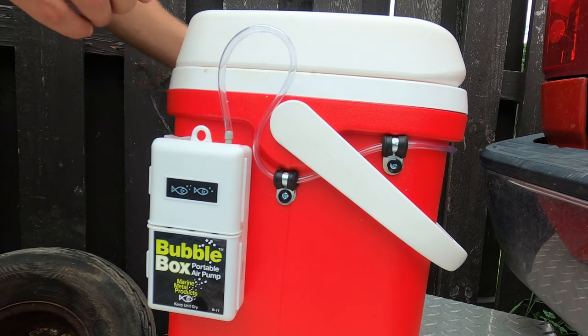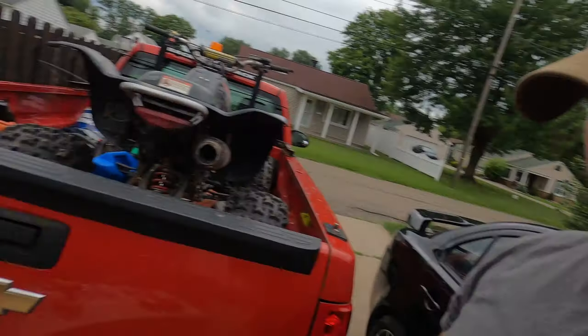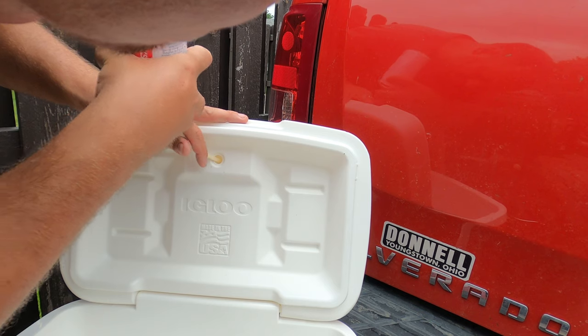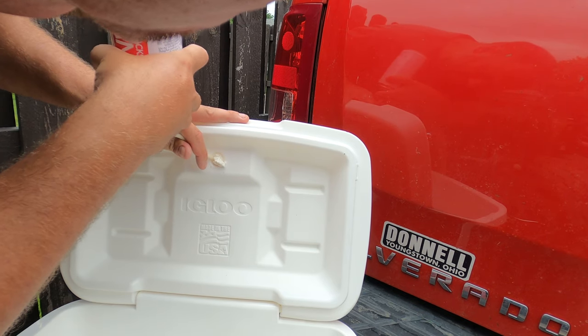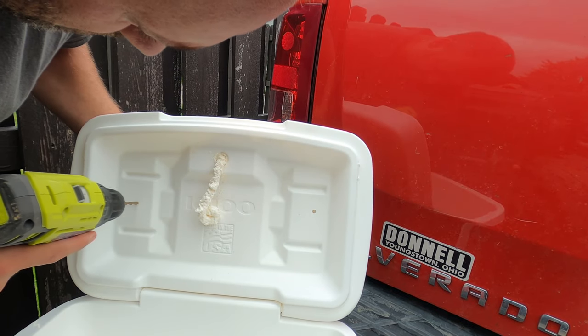What is going on everybody? In this video we're going to be doing a DIY project for a live well. One of the first things I noticed was that the lid was hollow on the cooler. My guess is that most cheaper coolers are like this.